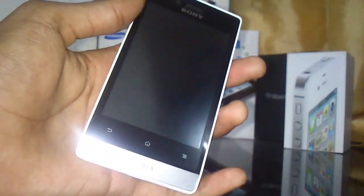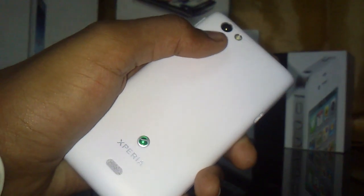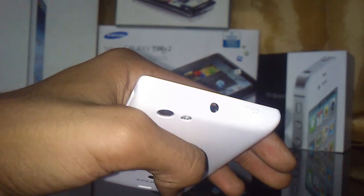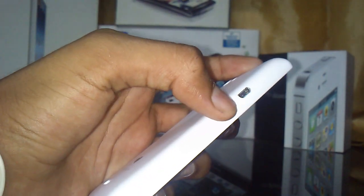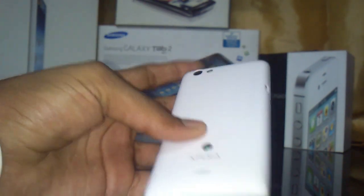On the back we have the 5 megapixel camera with LED flash and autofocus, plus 4x digital zoom. On the bottom is the Sony Xperia logo and speaker. On the top we have a 3.5mm headphone jack. The power on/off button is on the right side along with the volume control button.